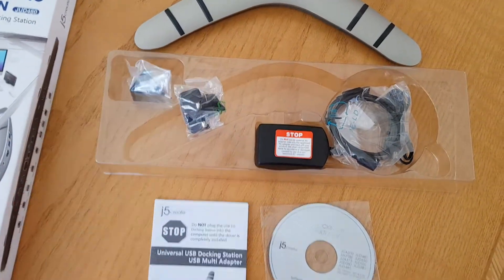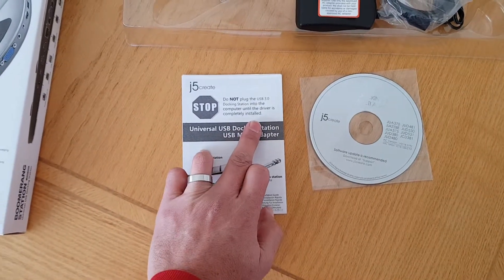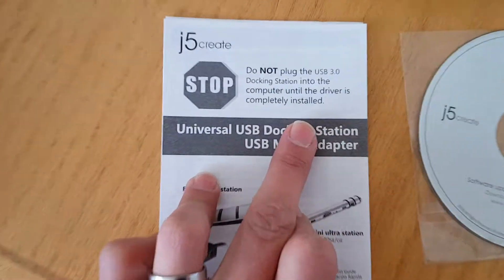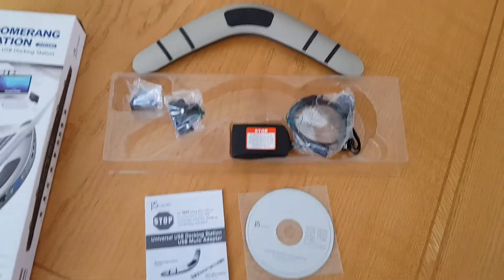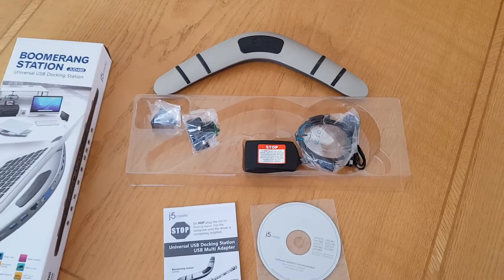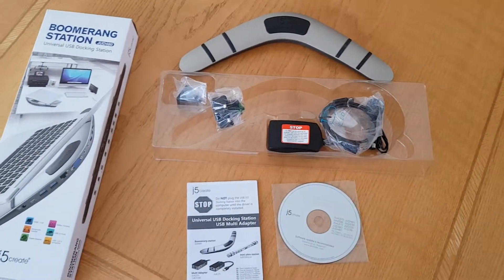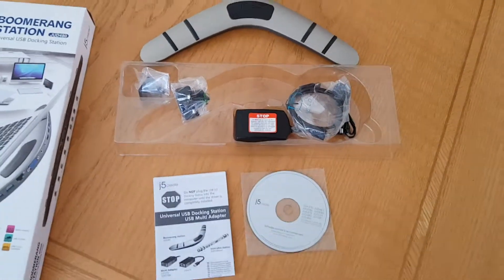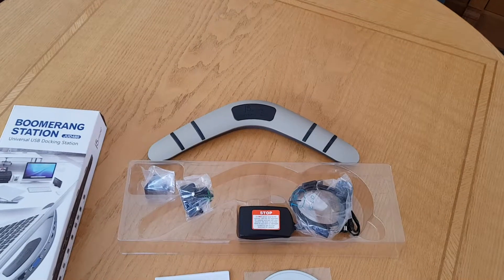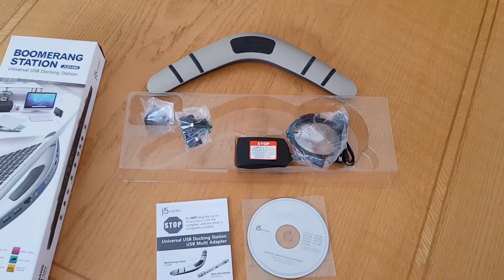Here in South Africa we'll be using the two-pin plug. It says here: do not plug in the USB 3 docking station until the drivers are completely installed. This is a very good idea because it will still install a lot of unknown devices if you just plug it in, even if you've got Windows 10. I would suggest first loading the disk and installing — it's got screen cards, network cards, and audio cards on it, so you'll have to install the drivers first.